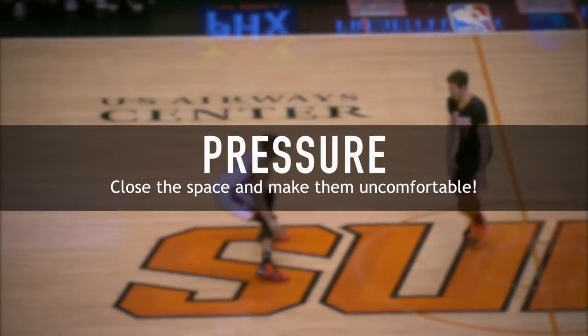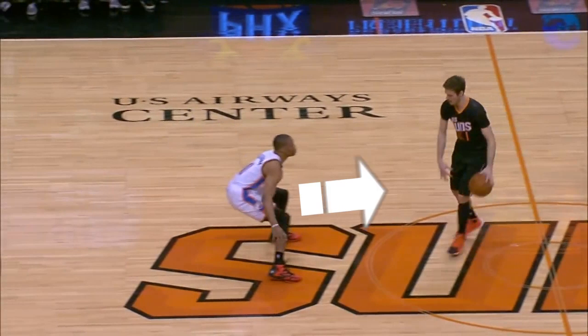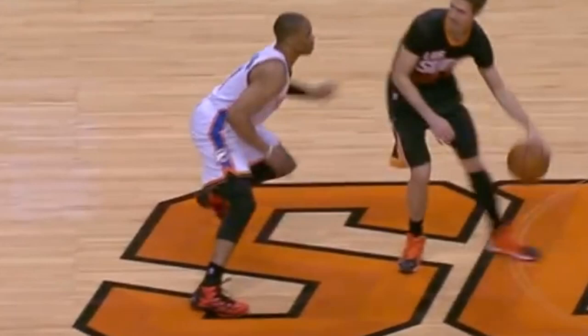The first key is pressure. Many times he lunges or jumps towards the ball handler to close the space a little bit quicker. Nine times out of ten, this will make the ball handler switch to their dominant hand and then try to put their body in between you and the ball. Westbrook knows this, so before the ball handler even has the ball up behind their hip, he's already got his foot moving towards their back to take it from him.